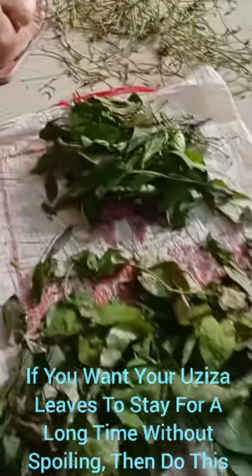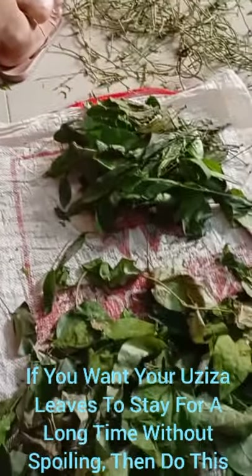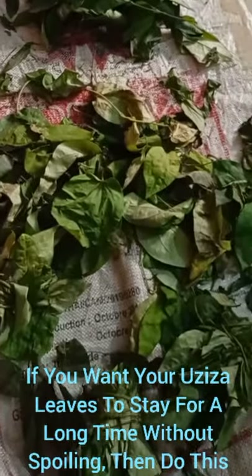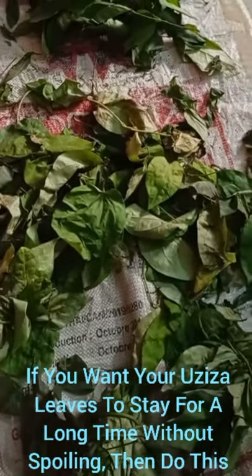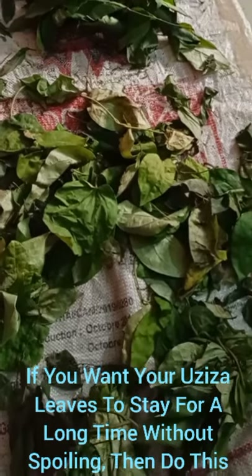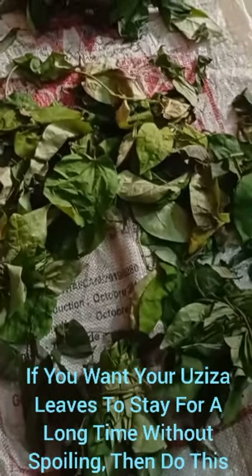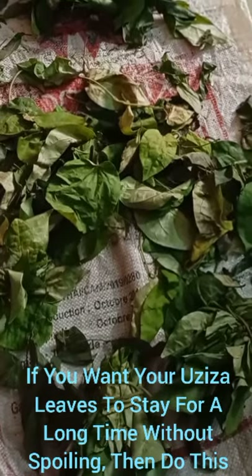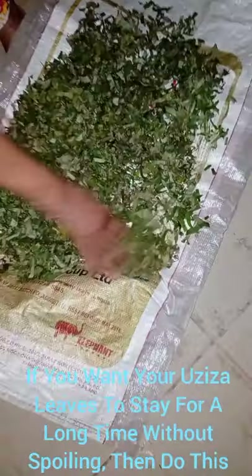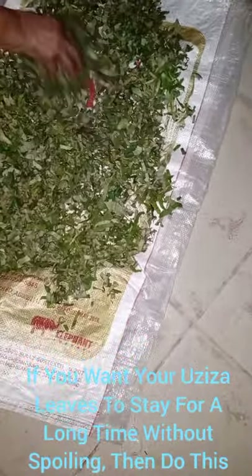The beautiful Ozuza leaf, Piper guineensis. If you're living outside Nigeria, or even if you're in Nigeria and you like our local soup and want to travel with it, this is the process you use to preserve it and travel with it. The Ozuza leaves have been cut into pieces.